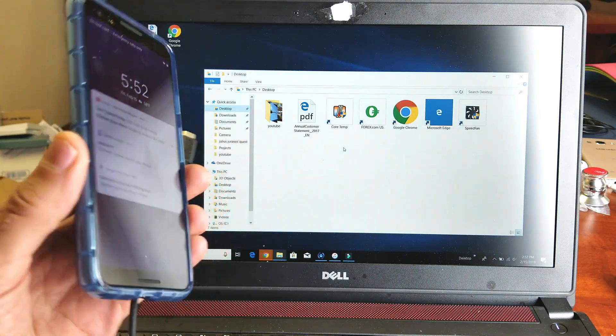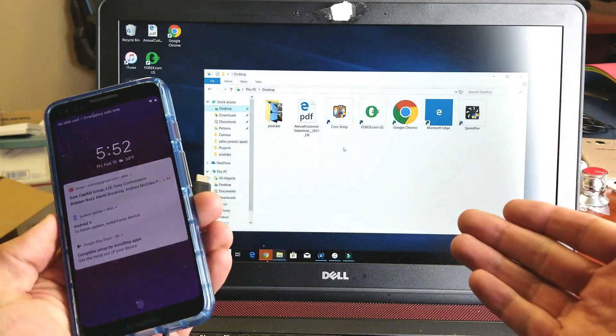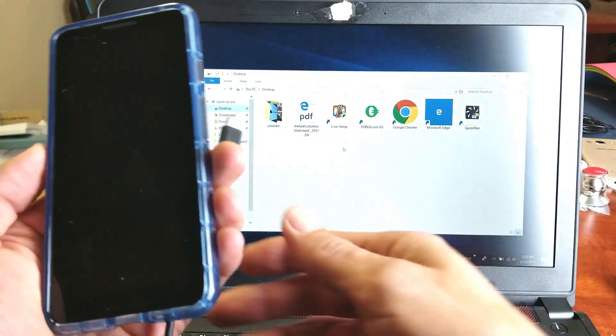Hey, what is going on guys? So you have a Google Pixel 3 or 3XL and you want to know how to transfer files onto your computer. Right now I need to transfer some videos and photos onto my Windows computer here.